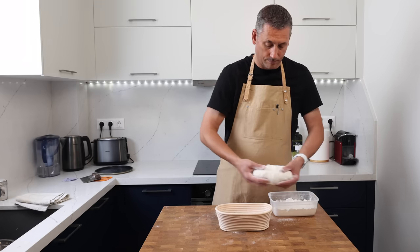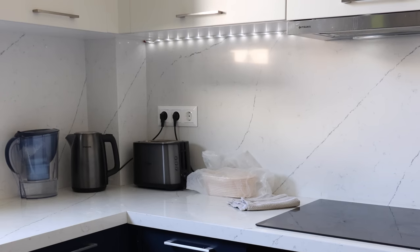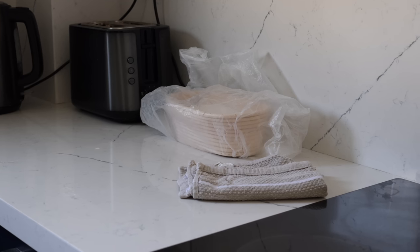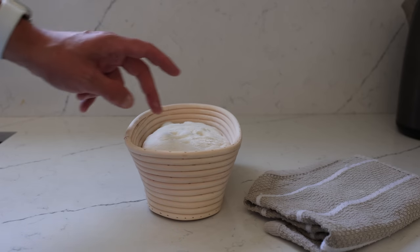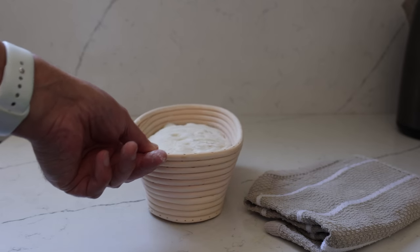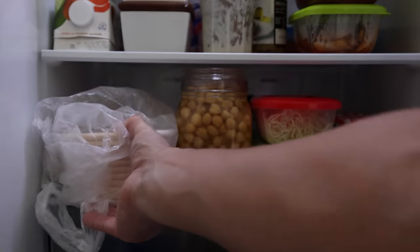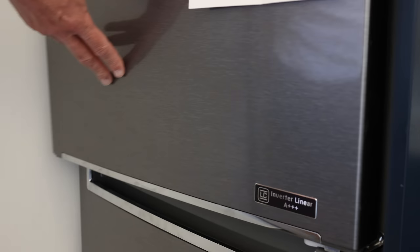I don't want to over-proof this dough, so it's going to sit out covered on my work surface for just 45 minutes. The dough is going to continue proofing in the fridge anyway as the temperature drops. If it was warmer, I could reduce the ambient proof time, pop the dough into a chilli bin to keep it cooler, or pop it straight in the fridge after shaping.